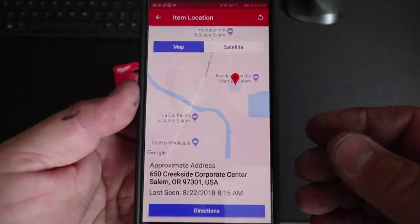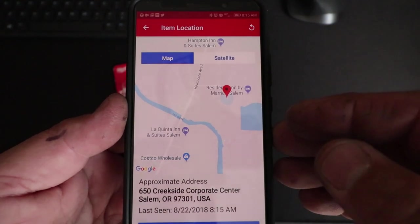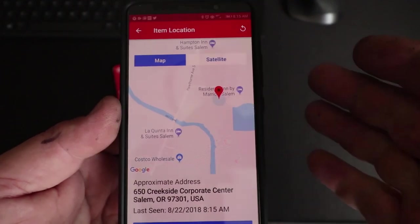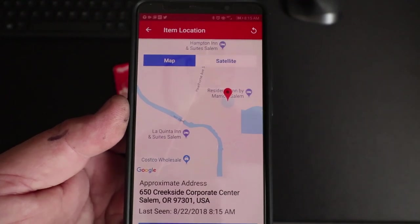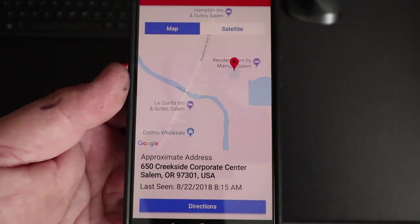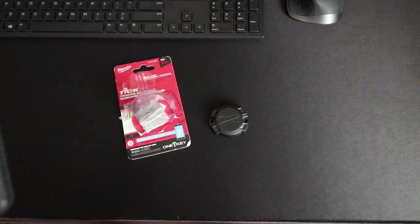Later on we went back to our hotel — the La Quinta — and it was showing up at the Residence Inn. That's where the red pointer is. These are screenshots I took while I was there, and you can see the date and time stamp. I tried to do the refresh and it didn't pick it up correctly.